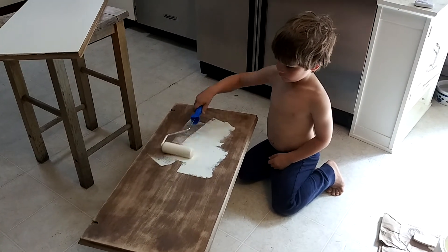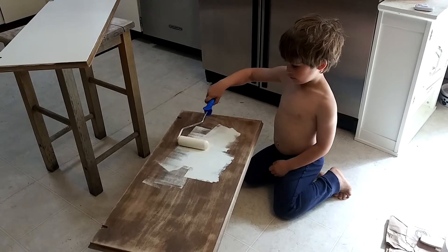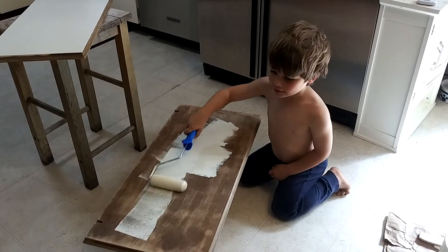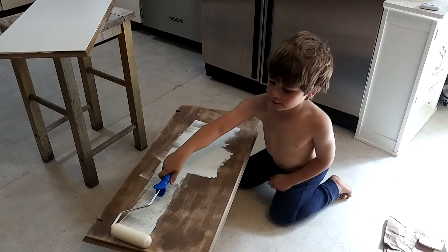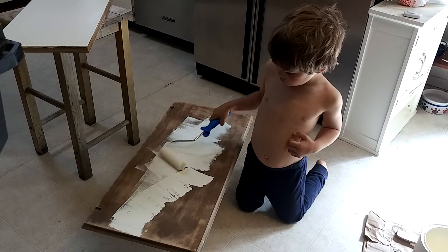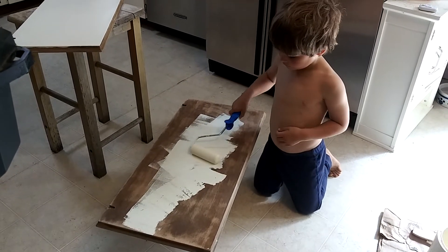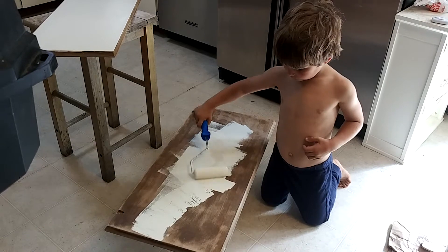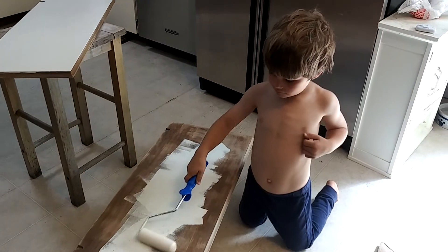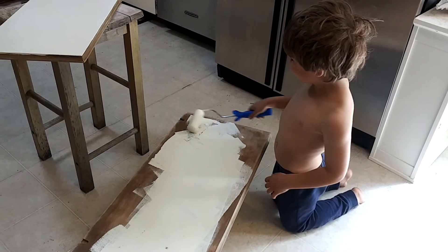What did you want to say? I'm painting. And doing a great job. Let's get some more on there. Always ask a parent to help.